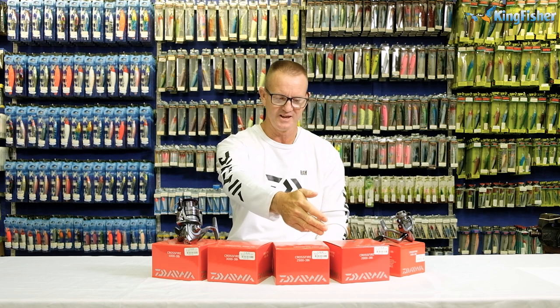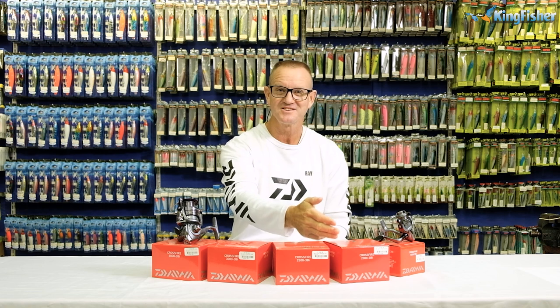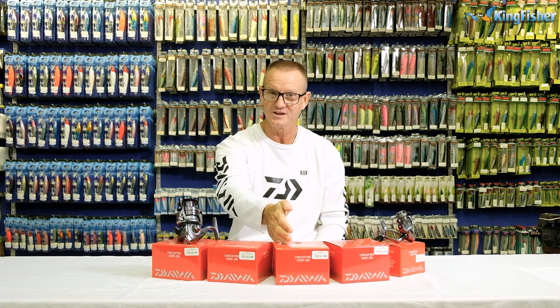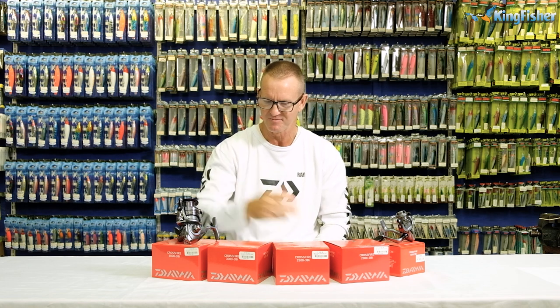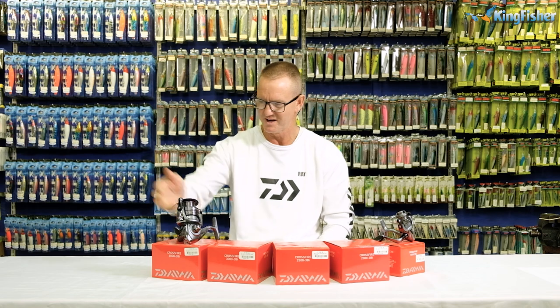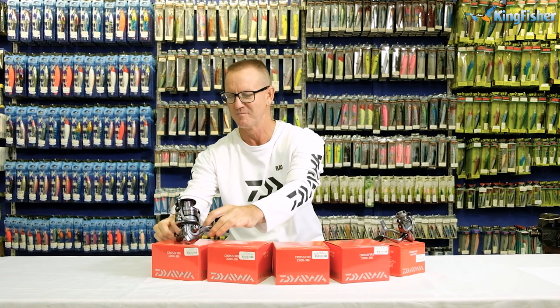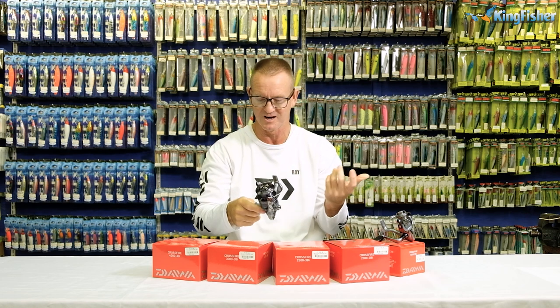Our 2,000 has got a 5.2 to 1 retrieve. The 2,500 has a 5.3 to 1 retrieve, and again the 3,000 and 4,000 are both 5.3 to 1. So those three are all exactly the same — 5.3, meaning one handle turn rotates around 5.3 times.